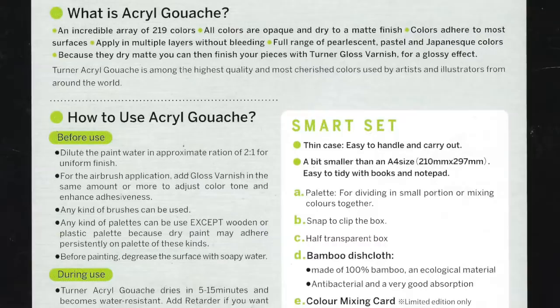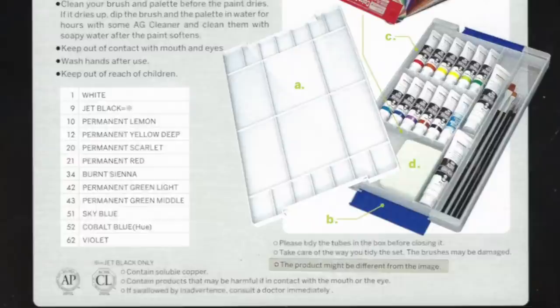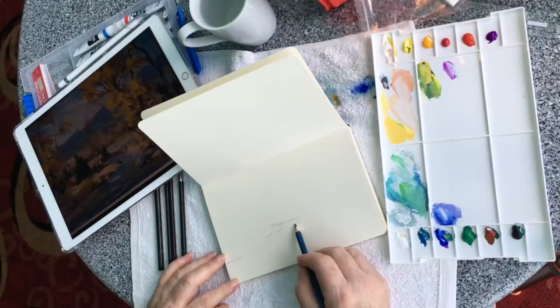We're using a gouache kit by Turner. Daniel Elliott gave this to me. Gouache is an acrylic but it's more watercolor-like. I love the back of the box — it tells you how to use it, there's a little color mixing chart, you get two different whites and little brushes. You get everything in the kit, which was too cool. The palette is already out and I've got my iPad as a slight reference for the fall painting.